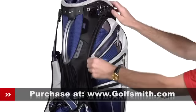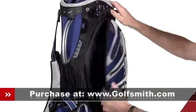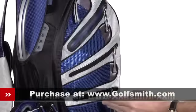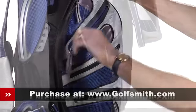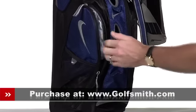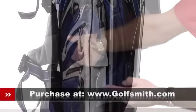Accessories and apparel storage is ample, with the side section having one larger apparel pocket with a built-in elastic strap, two medium size accessories pockets, and one lined valuables pocket. The front console has two large accessories pockets on either side, one with a mesh pouch at the bottom and an umbrella holder.